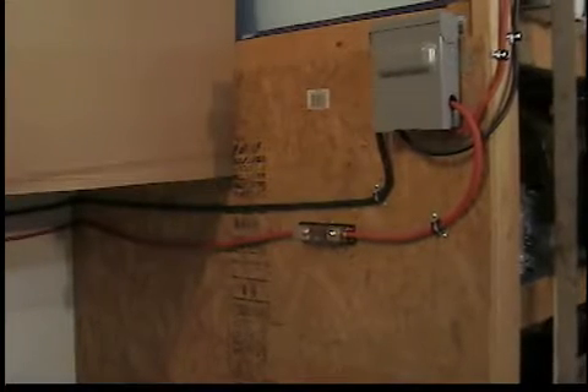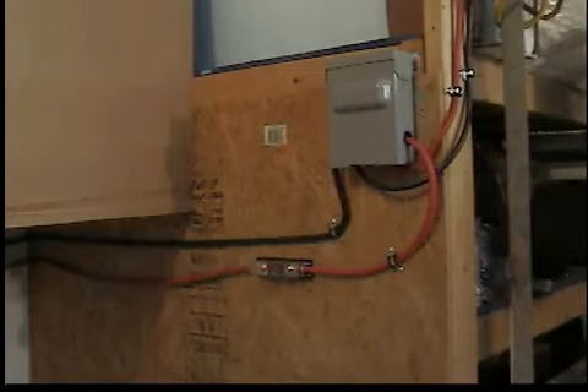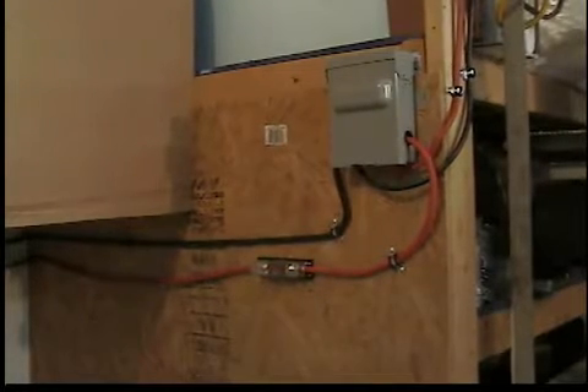We're done wiring up the system. That is our disconnect box and the two leads coming out of it. We've installed our inline fuse. Follow the wire around — this is very simple.